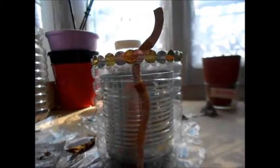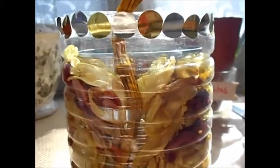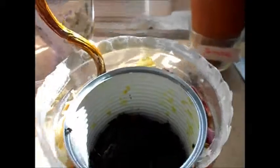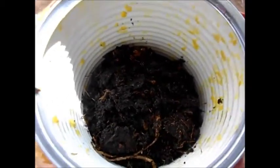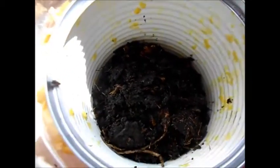Alors là, j'ai mis du scotch autour pour éviter de se couper. Et à l'intérieur, je vais mettre ça. Voilà. Alors dedans, j'ai mis de la terre mélangée avec du marc de café parce que ça fait un très bon engrais. Et puis, il y a des petites racines d'orchidée parce qu'en fait, je vais essayer de replanter une orchidée qui, je crois, est un peu foutue. Mais j'ai quand même l'espoir, alors je vais essayer de la faire repartir.